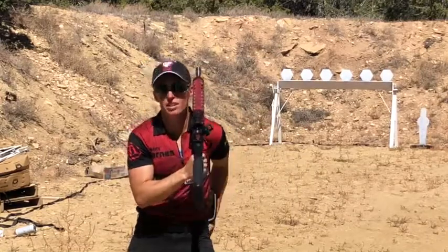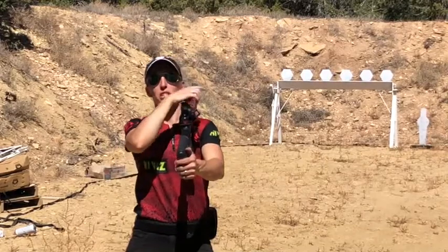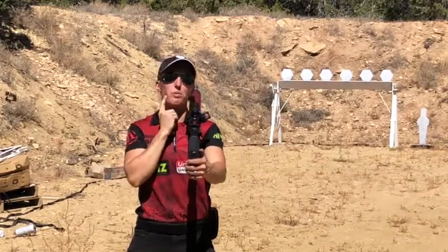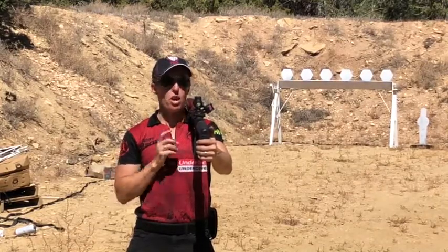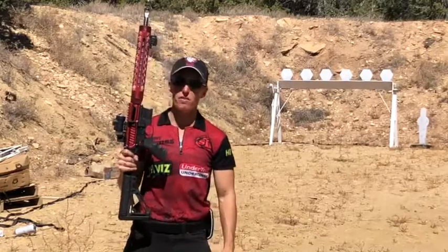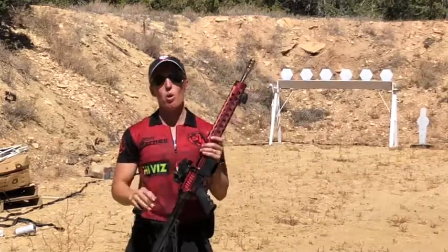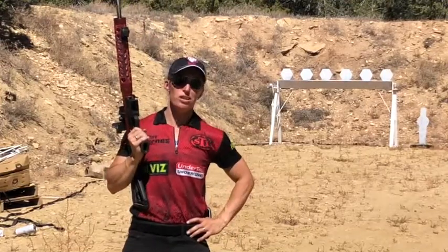We're doing it left-handed, which is gonna be a little more challenging. Because the brass comes out on the right side, I didn't want to get dinged in the face, so I enjoy the challenge of something a little harder. I've got my JP GMR 15, Trijicon MRO, and Fiocchi 147 grain ammo — hopefully it's a winning combination.